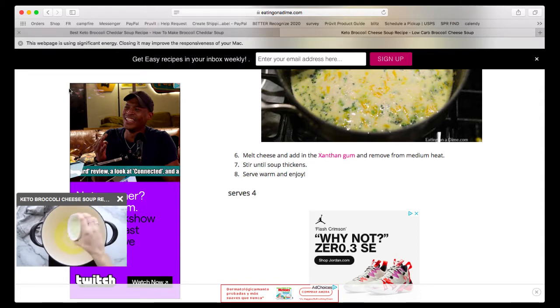Then you're going to add in your xanthan gum and leave it until it thickens — that is it, that's all I've got for you guys tonight. Just because nobody wants to sit and watch a pot boil, we'll stay on TikTok for that. Once it's boiling, we'll turn it down, add all the cheese, then add the xanthan gum and wait for it to thicken, and then it's ready to go.